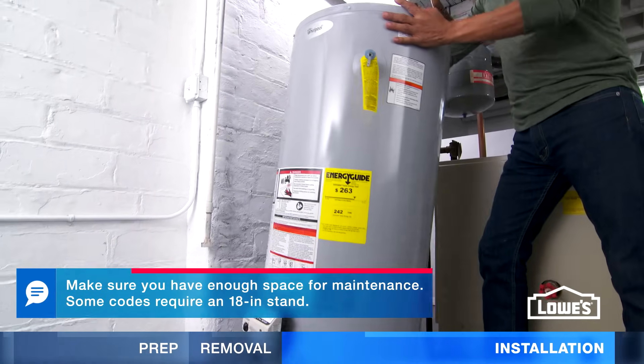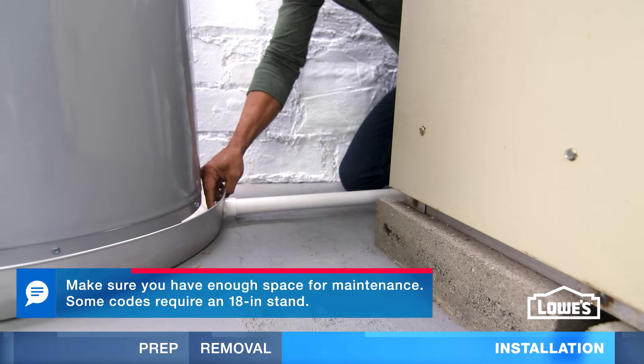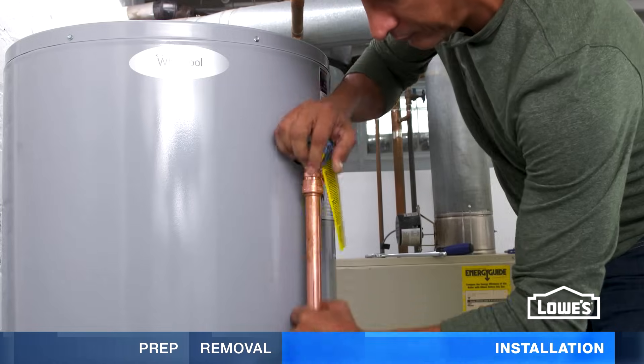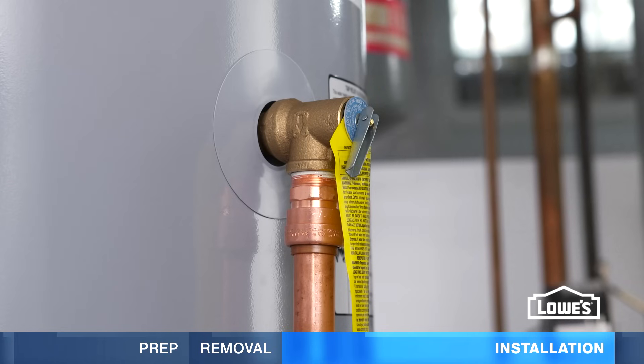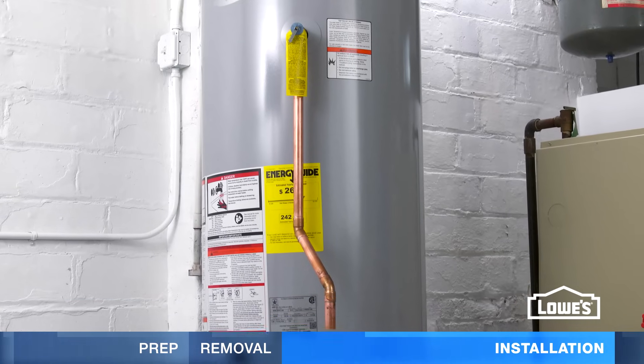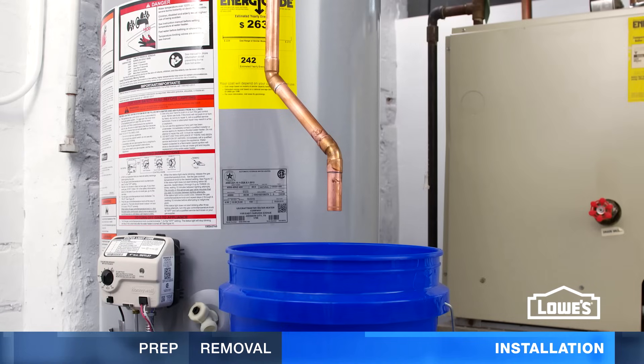To install the new tank, set it in a drain pan. Avoid possible flooding by routing to a drain. Install the discharge pipe on the T&P relief valve. This valve opens when temperature and pressure are too high. If you don't have a floor drain, place a bucket under the discharge pipe. It should be no more than 6 inches above the bucket.